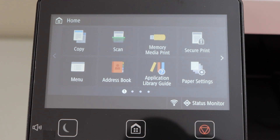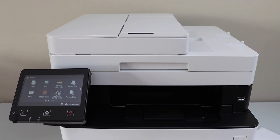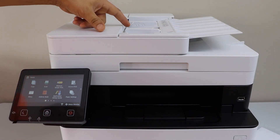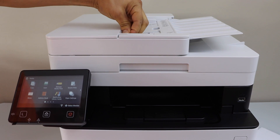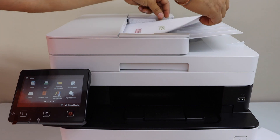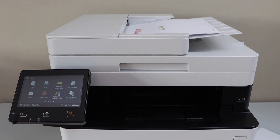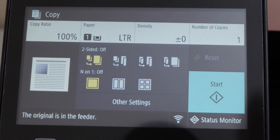The next step is to start using it for copy, print, and scan. For copy, place a page on the scanner. You can use the ADF section for multiple pages — adjust the size and place the pages you want to copy. Go to the printer control panel and click on the copy icon.